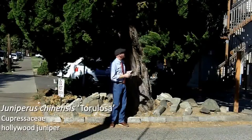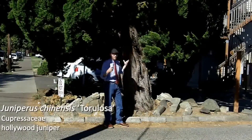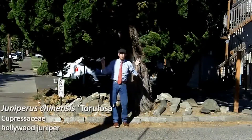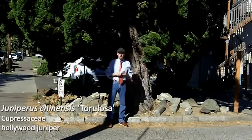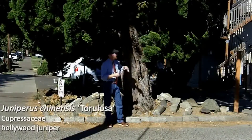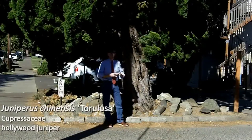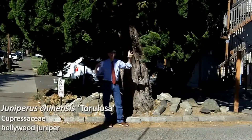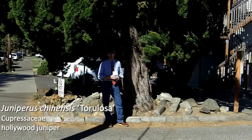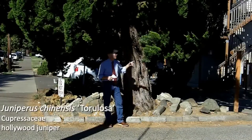You can see me getting the fragrance there — it does have a bit of that juniper fragrance we're used to smelling. It is mainly adult foliage, so it has mainly scale-like foliage, but it does have some of the juvenile awl-shaped foliage mixed in. But this is one of the junipers that is mainly adult foliage. So that is Juniperus chinensis 'Torulosa'.